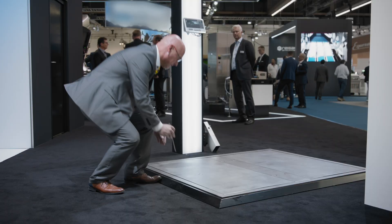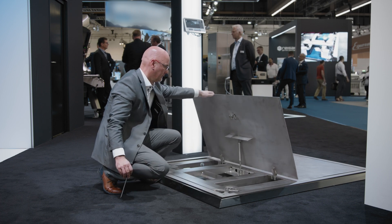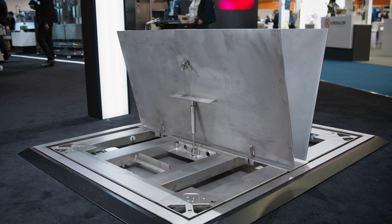This load receptor is made for the use in harsh environments, for example in the meat industry, where hygienic design and cleanability is a must.